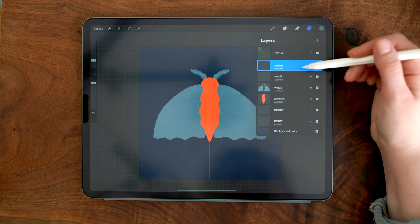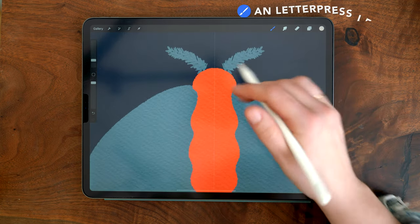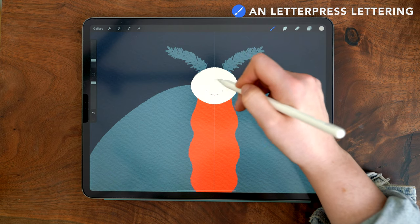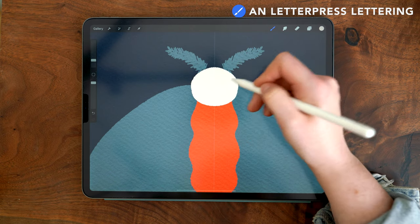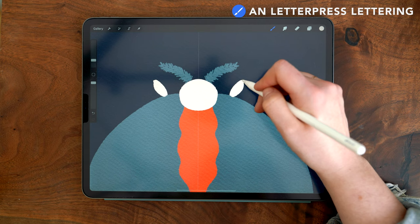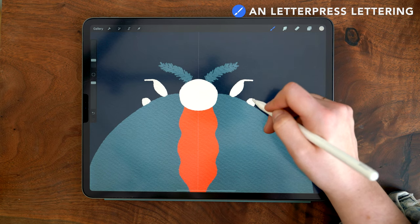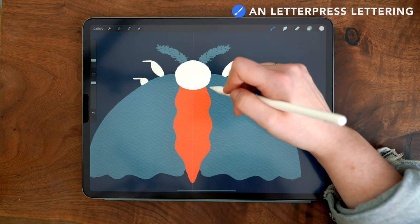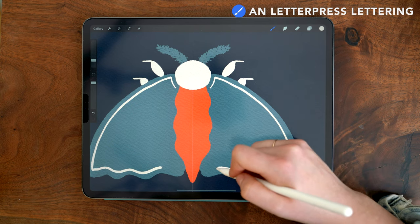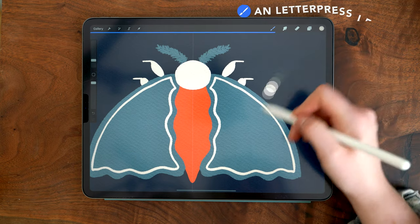Next I'm moving up to the cream layer and selecting the cream color. I zoom in a bit and draw a circle that covers the head. Then I draw a couple of leg sections, making them rounder on the first section and then straight and skinny on the second. Then I follow the shape of the wing and draw an outline, insetting it a consistent amount from the edge all the way around, and use color drop to fill.